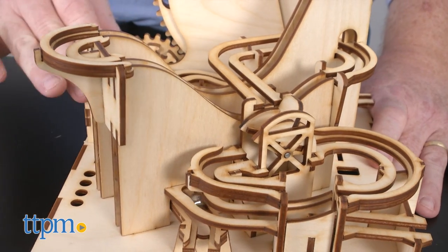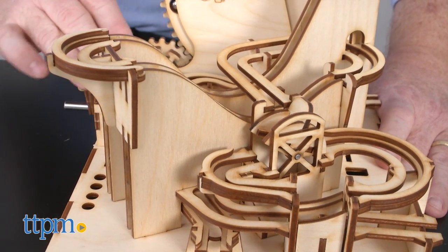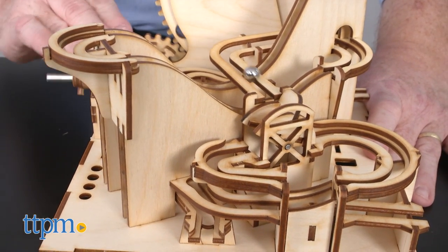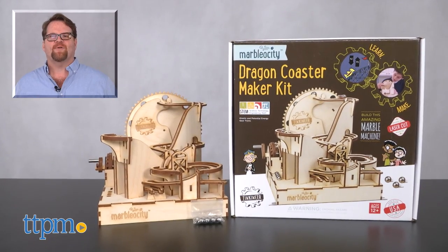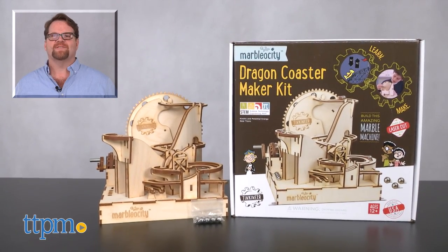Slow and steady wins the race, but who wants a slow roller coaster? I would grade this toy moderate to difficult because of the specifics in assembly and operations. For more on where to buy and current pricing, come visit us at TTPM and subscribe to our YouTube channels for more reviews every day.